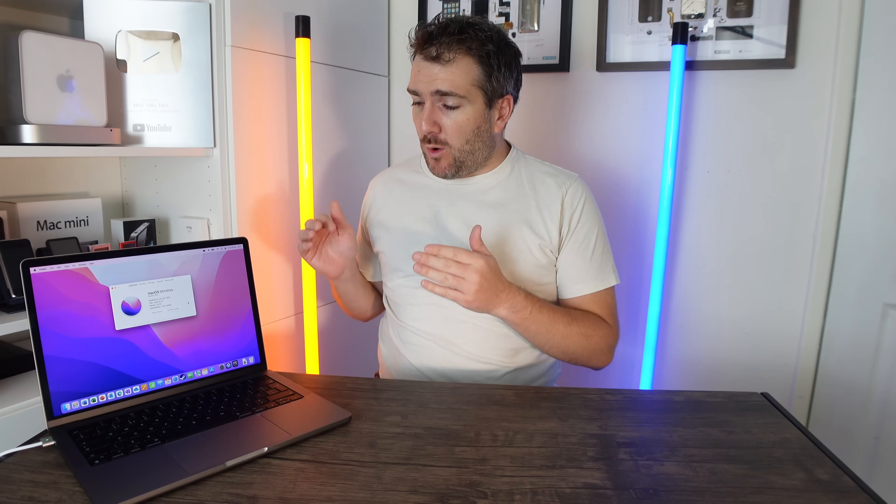We have here a brand new 14-inch MacBook Pro with an M1 Pro chipset inside it. How well does Office 365 or Microsoft Office work on this MacBook Pro? Well, today let's find out.